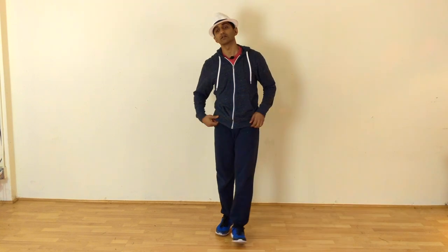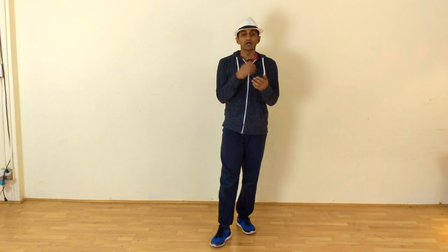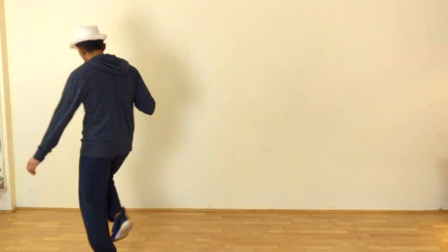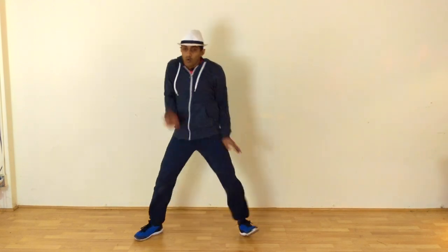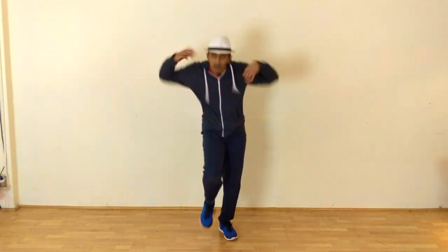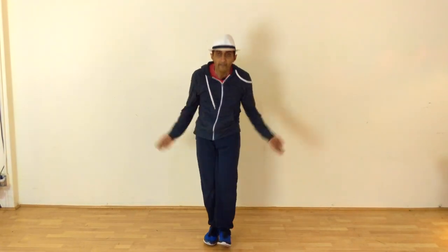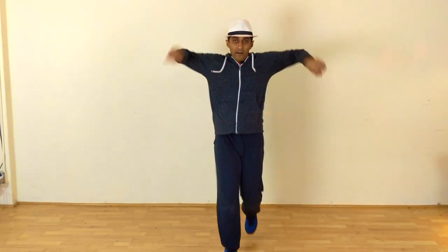This is jazz split. So with this tutorial, I'm going to try this with other tutorials which we learned previously with a song. Now let's see how we can club all this with a song.